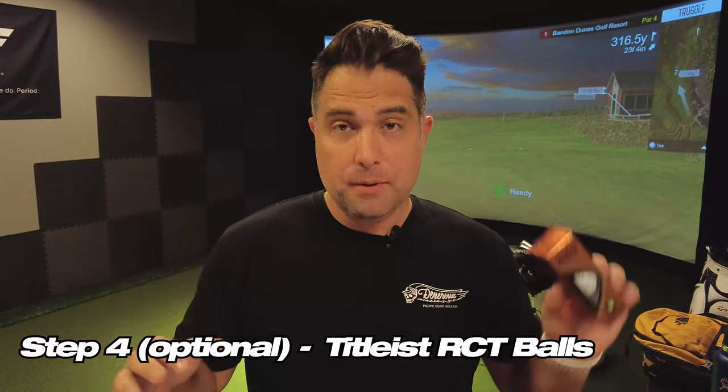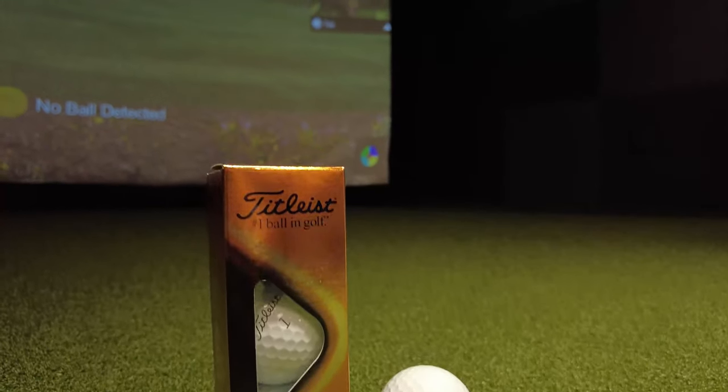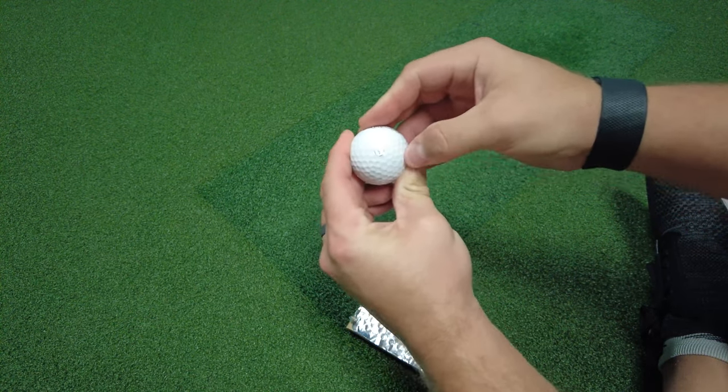The fourth step is optional — these are the Garmin RCT golf balls. I recently did a video on the Garmin R10 with the RCT golf balls and found they do make the R10 slightly more accurate and dependable on its numbers, especially indoors. The downside is the RCT golf balls cost $65. You can also use a regular golf ball, but the numbers can be a little inconsistent — sometimes perfect, sometimes way off. Or you can use a small metal sticker on the ball, which helps slightly. Just know that if you use a regular ball or one with a metal dot, your spin numbers might not be consistent, though your carry distances will generally not be affected.